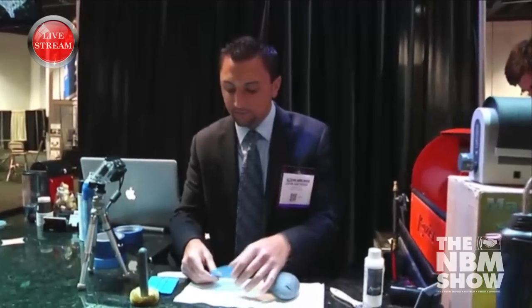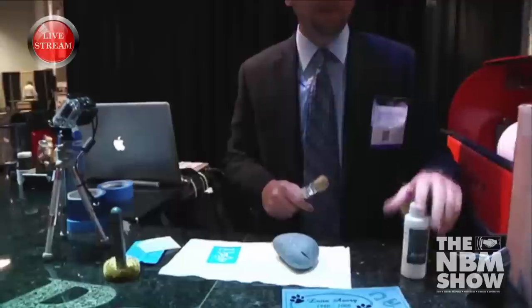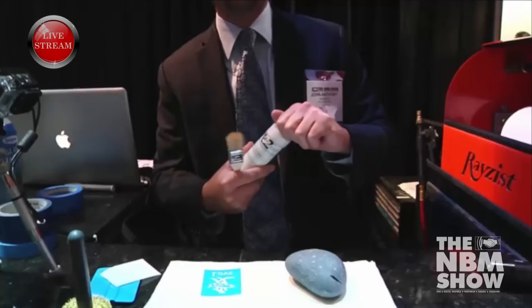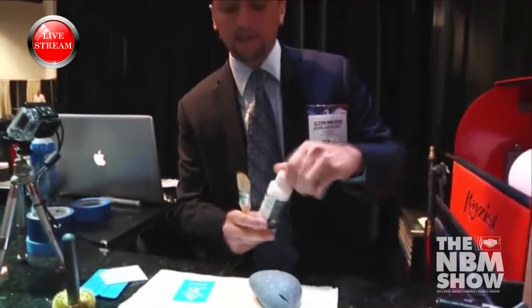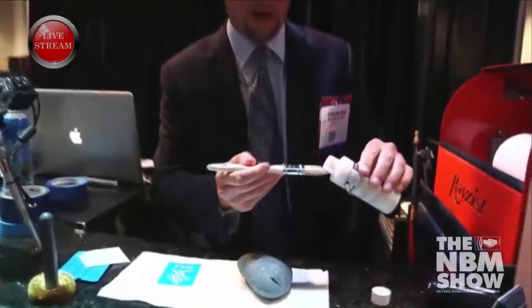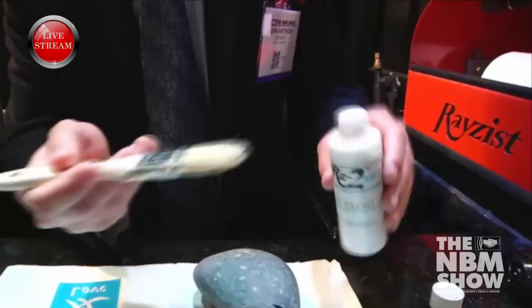So the first thing I'm going to do is remove my cover paper. I'm going to take a little bit of our brush-on RZ2 adhesive — you can find this at razethis.com/store. Very inexpensive. And I'm going to use just a little dab. When I say little dab, I mean a little dab — literally that amount will do you.